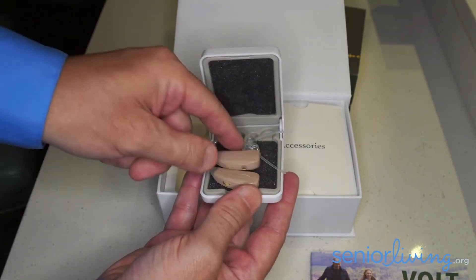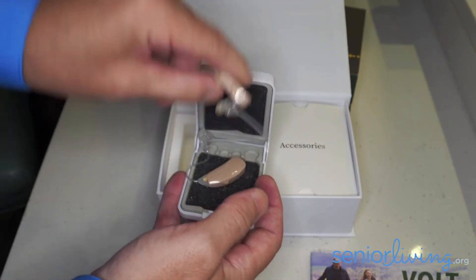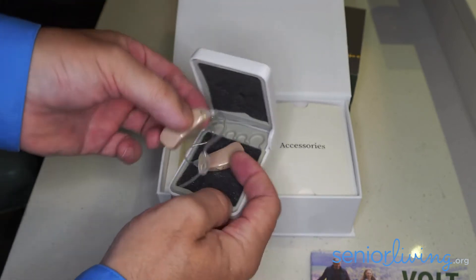These are a rechargeable hearing aid, so you'll see these little contacts on the bottom — those are for charging. This hearing aid is what we call a thin tube, so there's a little sound tube that comes from the hearing aid down into the earpiece.